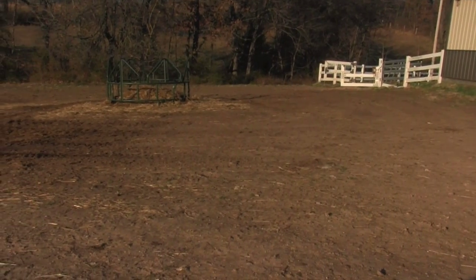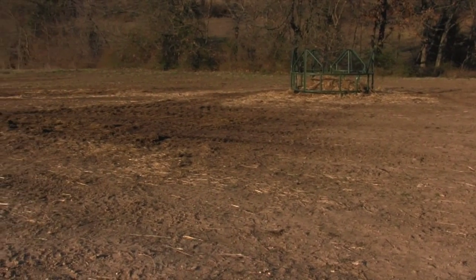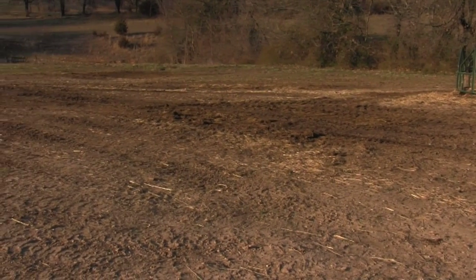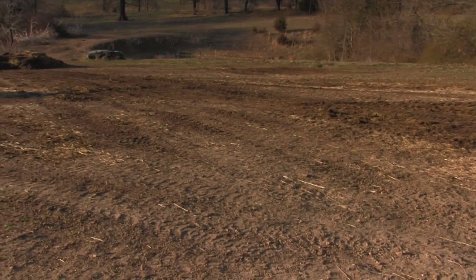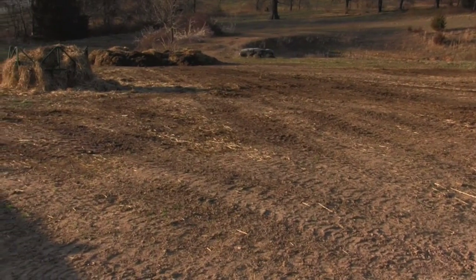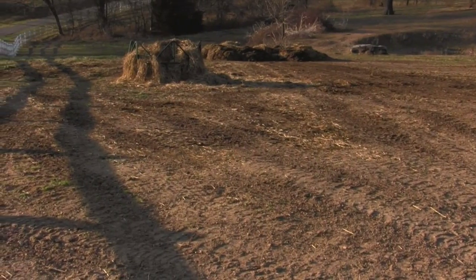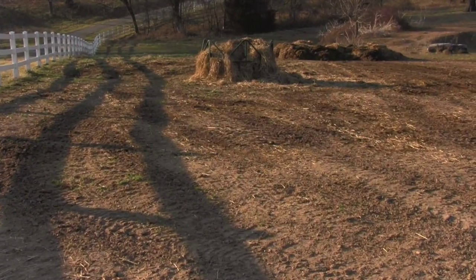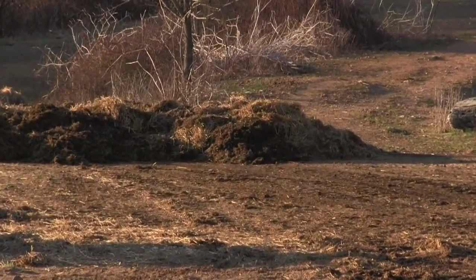I'd kind of like to try it with wet manure and see what happens — not sure if that would be an advantage or a disadvantage, it might not make any difference at all. But this is definitely something I want to keep using. The manure is a huge hassle when you're just using a wheelbarrow and a stall fork. We have a nice compost pile now about the size of Rhode Island.